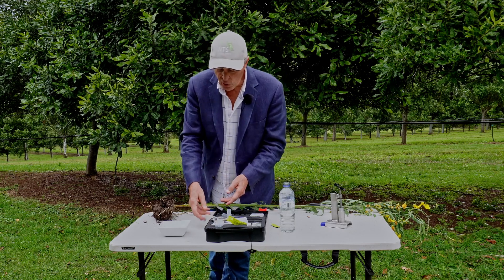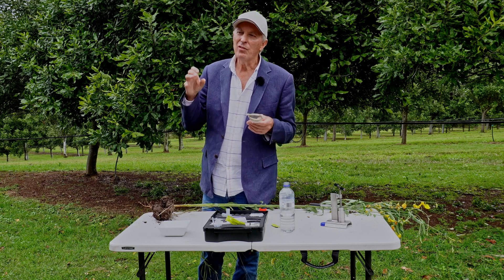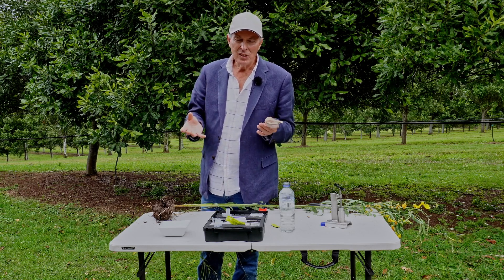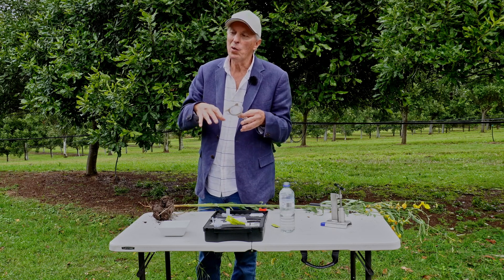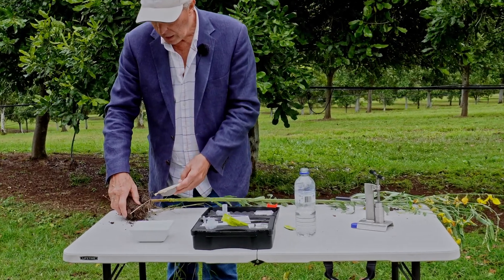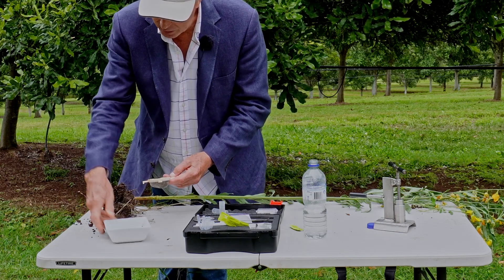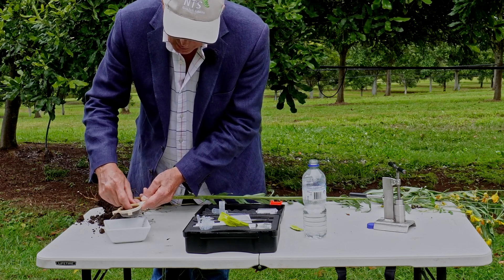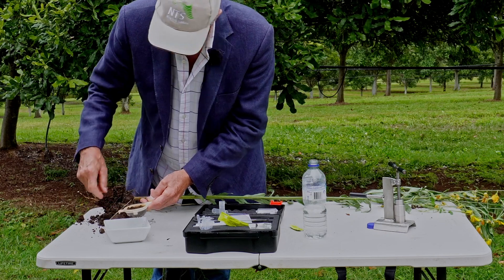Now we get a soil sample. We're going to screen some soil using the little screen. This is really important: we take the soil right beside the roots, because we're looking for the optimum count — things at their best. The plant is giving away 30% of its total glucose production, feeding it to the soil life, so the soil life accumulates in huge numbers right next to those roots. That's what we're looking for — that best-case scenario. We take some of this beautiful crumbly soil and run it through the screen.